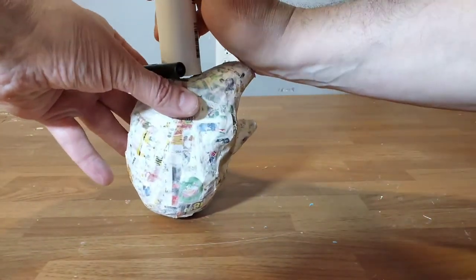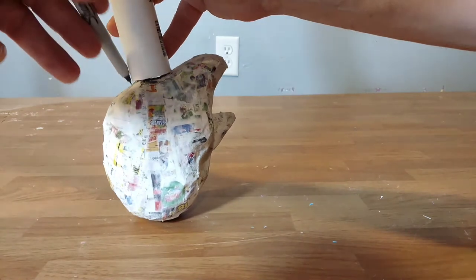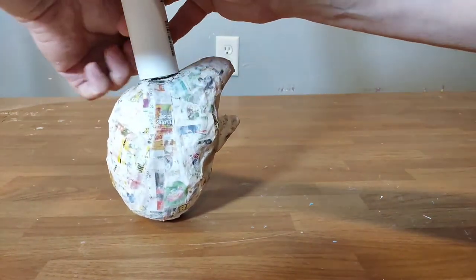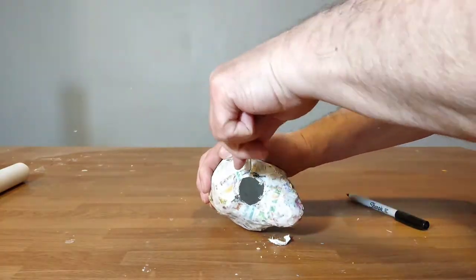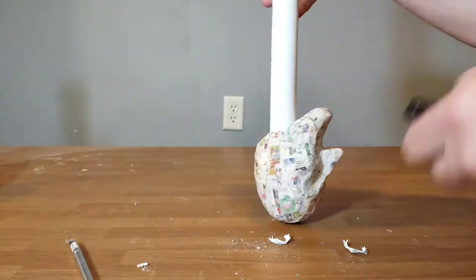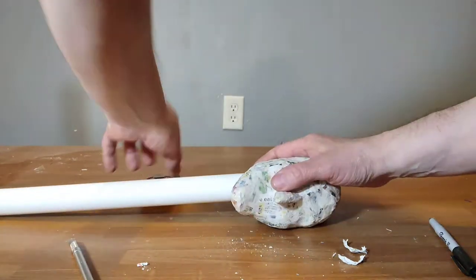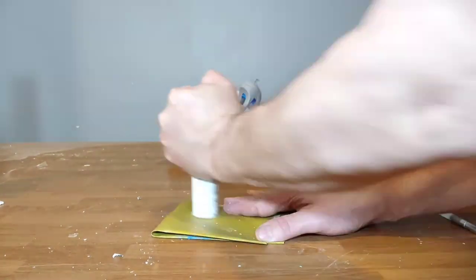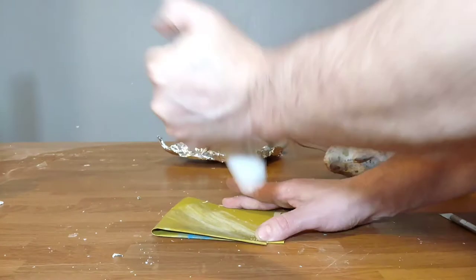Once that's all dry, I measure how big I want the hole for the PVC pipe to be, then cut that out and measure how long I want the pipe to be. After I have cut the pipe to the length I want, I sand off any rough edges.